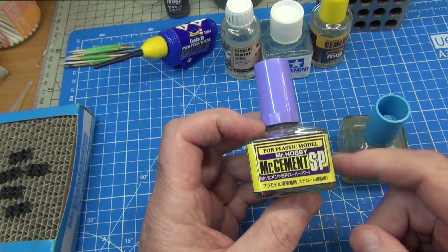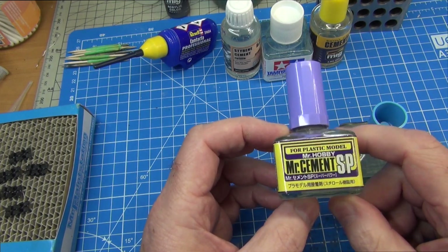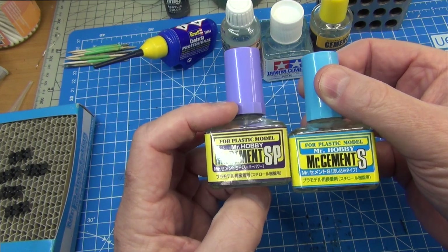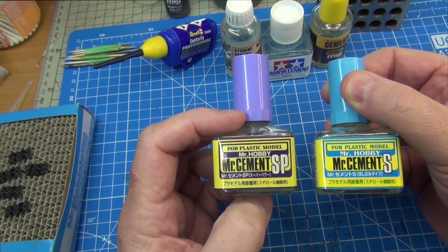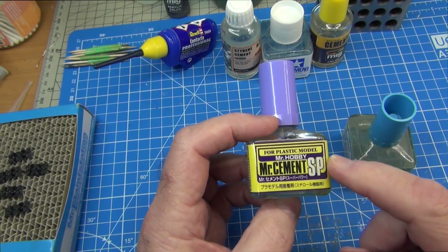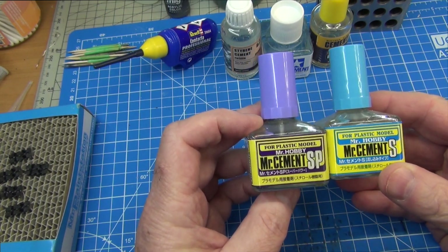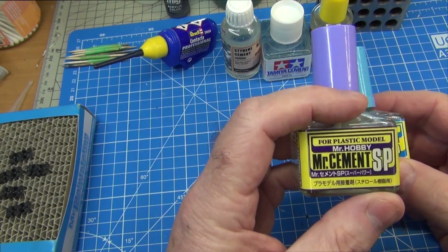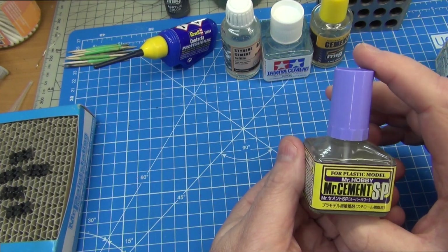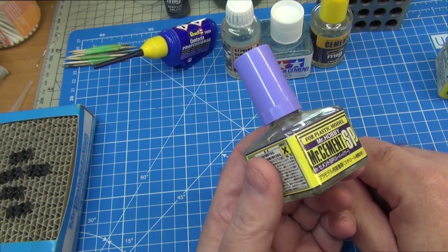Mr. Cement SP is also a stronger glue, so if you put too much on there's a possibility you could melt or mark the plastic. Mr. Cement S, if you're only using small amounts, won't damage paint finishes — but Mr. Cement SP, if you put too much on, does tend to make most paints bubble a little. It's a hotter glue, and not quite as good with capillary action — probably closer to Tamiya Extra Thin, except stronger. When I first got this bottle I thought I wouldn't use it much, but I use it all the time. If you're an armor modeler doing all those small detail parts on tanks, this is a great glue.